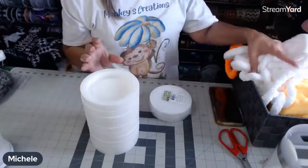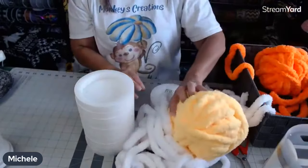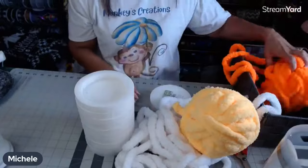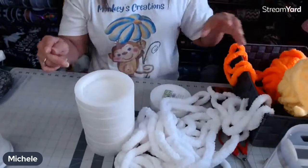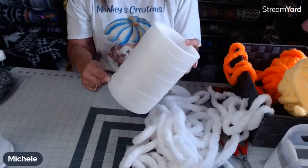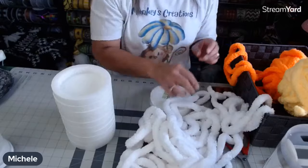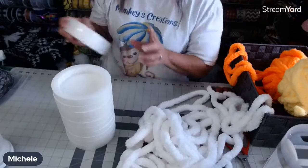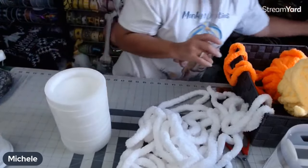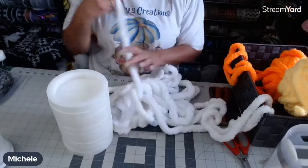I'm using chunky yarn — I've got the white, the yellow, and the orange. We're doing white, orange, and then yellow, because that's the way a candy corn goes. All we're going to do is literally glue it on to the styrofoam, starting with the white.